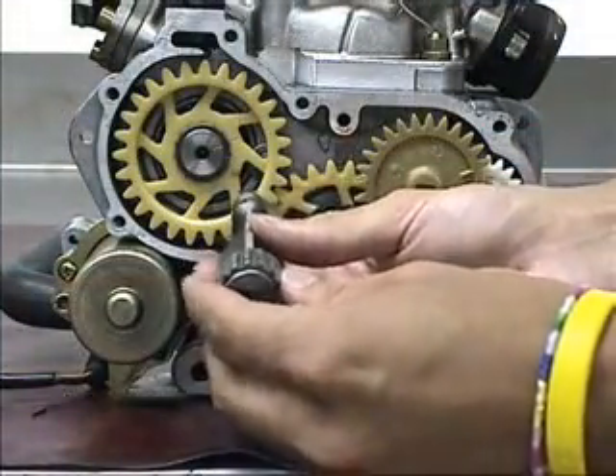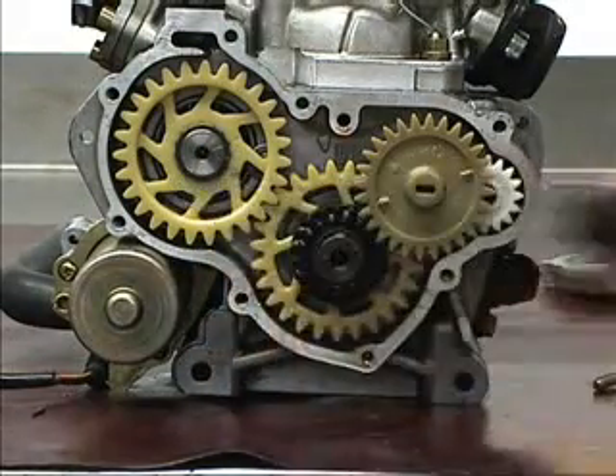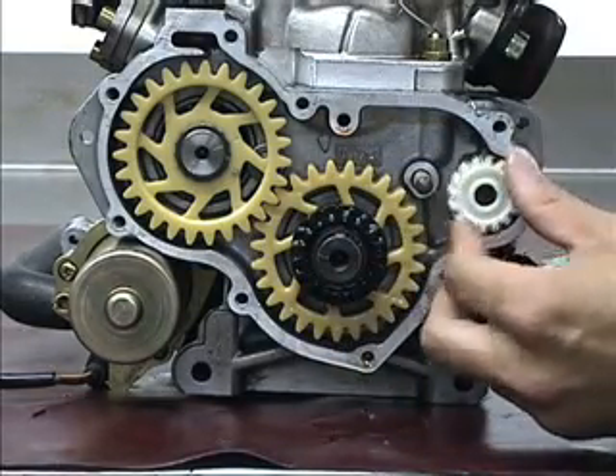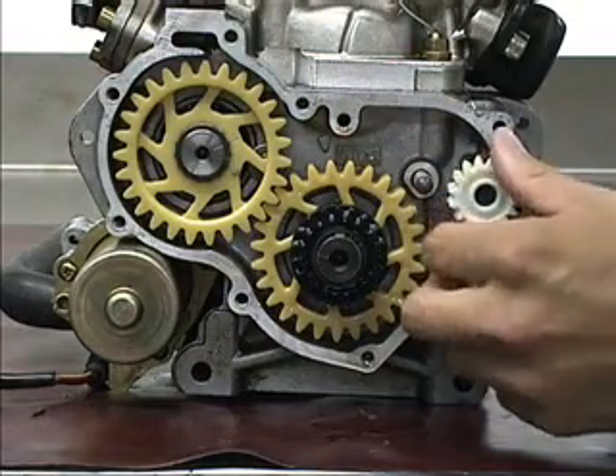It helps reduce the amount of vibrations in the Rotax at high RPMs, which gives it a smooth ride. Now on the other side of the engine, if you remove this one gear, you'll notice a white gear that's on the shaft. This is where your water pump is.